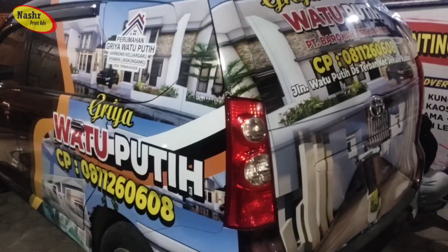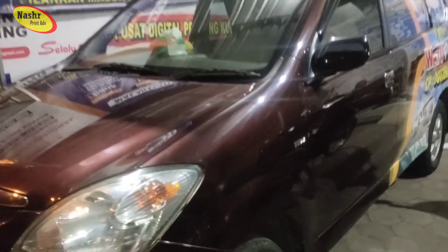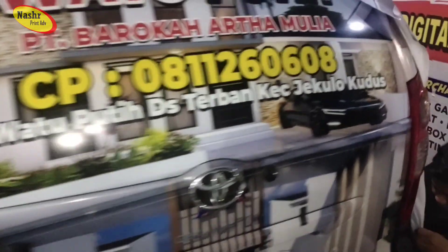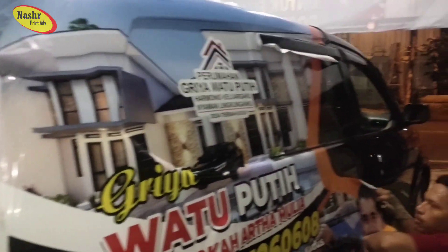Halo selamat pagi, ini pengambilan videonya pada waktu malam hari. Ini adalah branding mobil yang bertemakan promosi. Ini juga bisa di kontak personal, bisa di hubungi juga. Oke kali ini kita branding mobil.